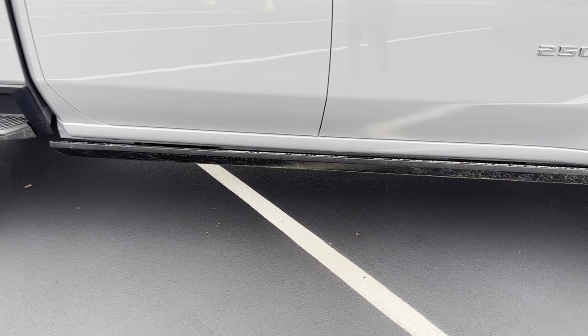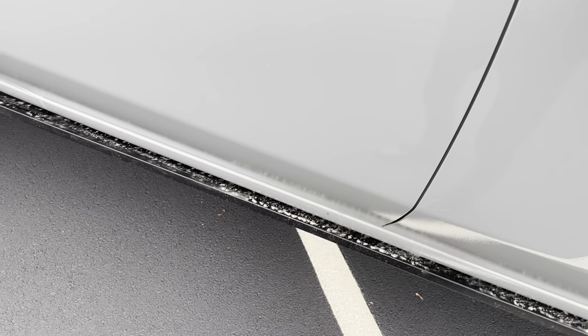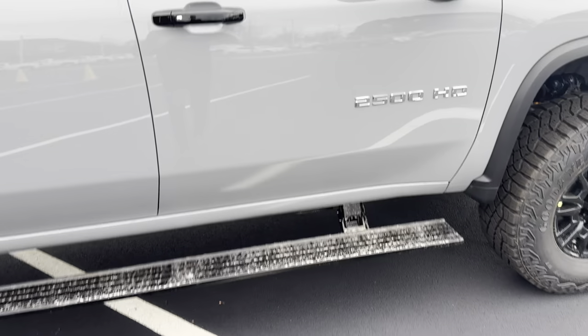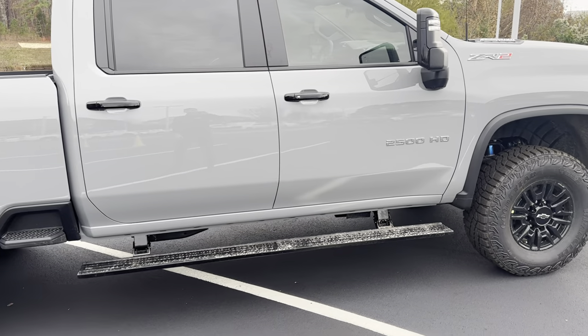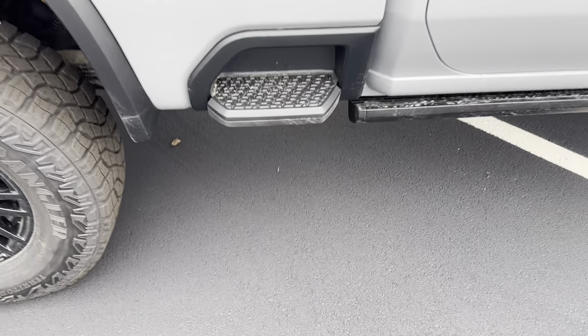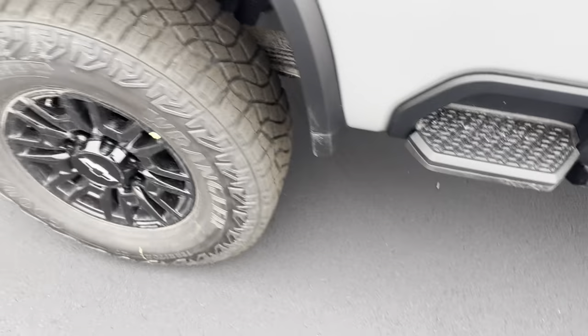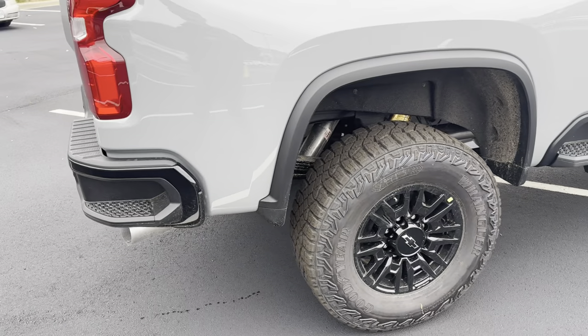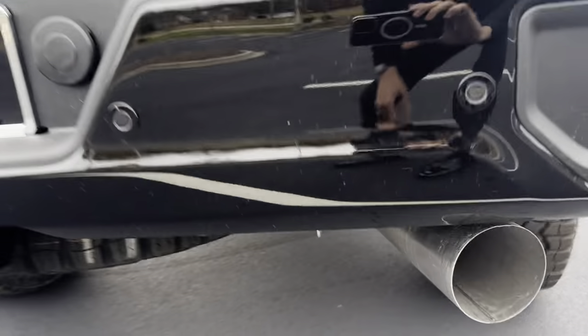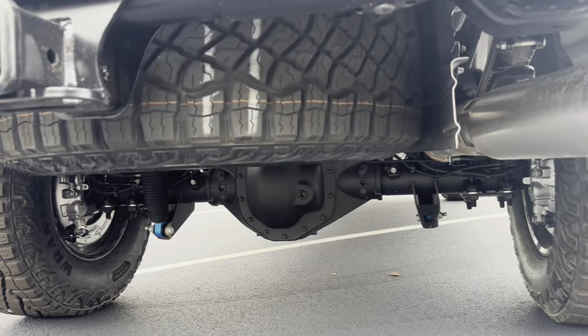On the side, we have the Automatic Running Boards. So if we walk up and open up the door, those will come out automatically, and then they'll fold back in when you close the door. You have a nice little step right here so you can step up into the bed. Same suspension in the back. We have this big exhaust tip for the diesel with a spare tire underneath.